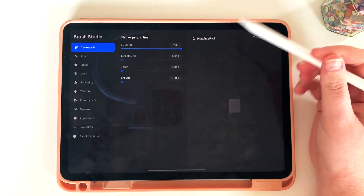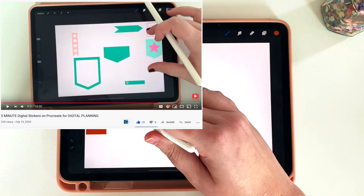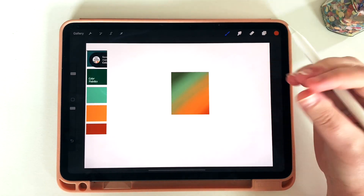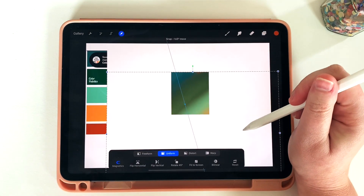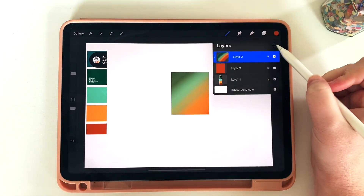If I go back and grab my planner stickers — check out the linked video to see how I made those — I can start placing them under my clipping mask and get some really cool textures. I can also grab that clipping mask layer and move it around to fit and make it look the way I want.